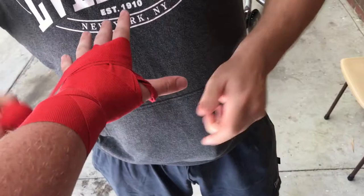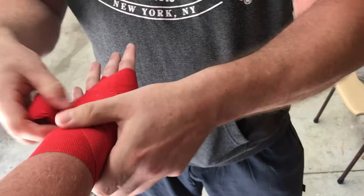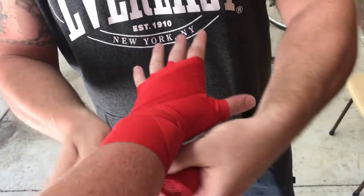From there, under the thumb, get around the thumb, go up there and just do a half one, do a half one so that it doesn't slip off, then you just finish it from the wrist, cross it from the wrist.